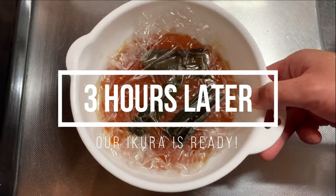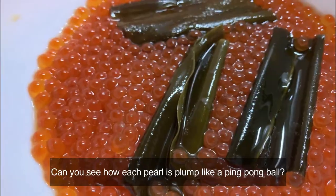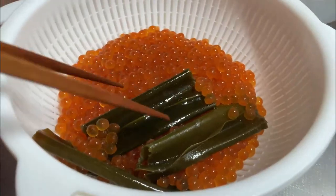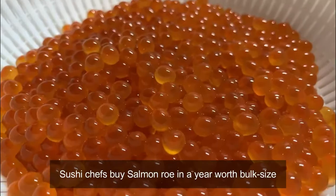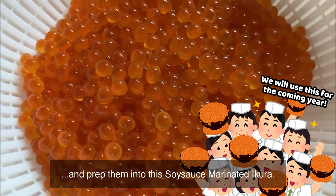Let's open up and see how our Ikura is doing. Can you see how each pearl is plump like a ping pong ball? This is a sign that Ikura is now ready to be served. During Ikura season, which runs from late August and September to early November, sushi chefs buy salmon roe in bulk and put them into soy sauce marinated Ikura.